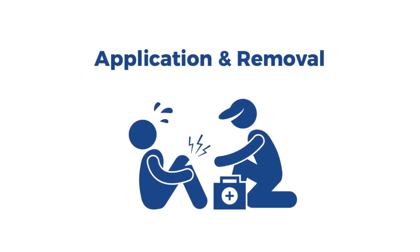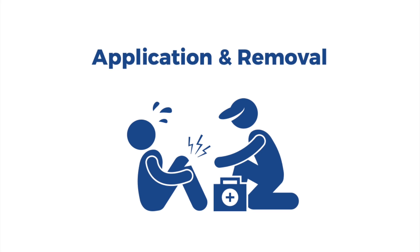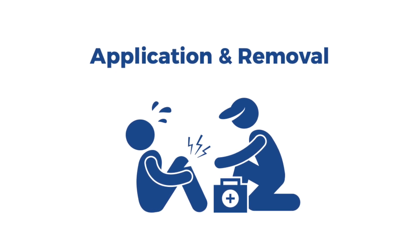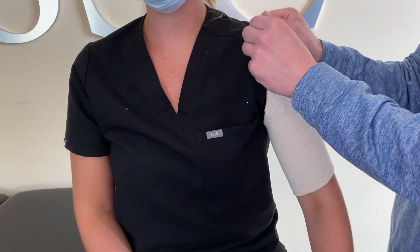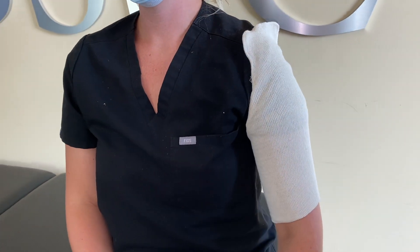In order to reapply this splint, it is easiest to have another person help you. Before applying your splint, slide a piece of stockinette over your hand and up your arm, and be sure to smooth out all wrinkles. This will help prevent any skin irritation from the splint.